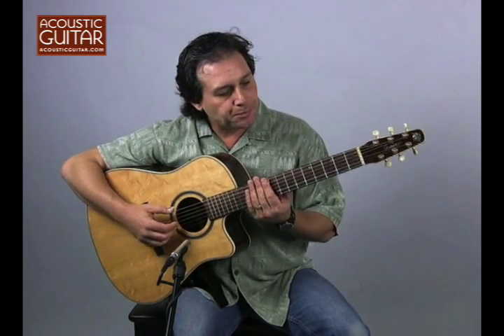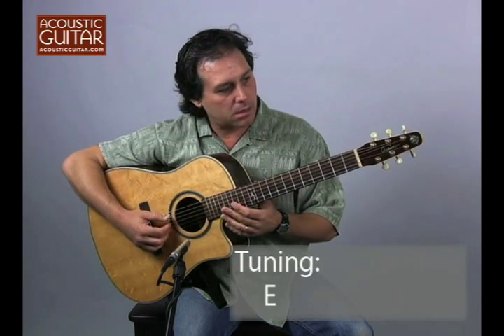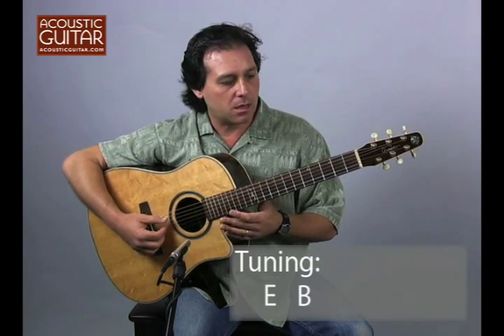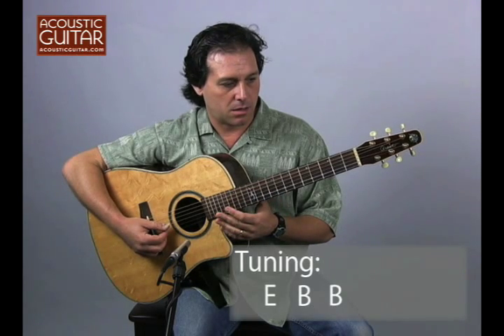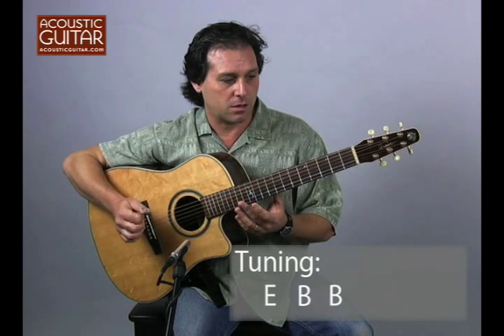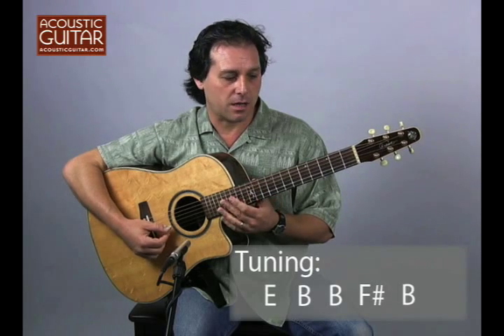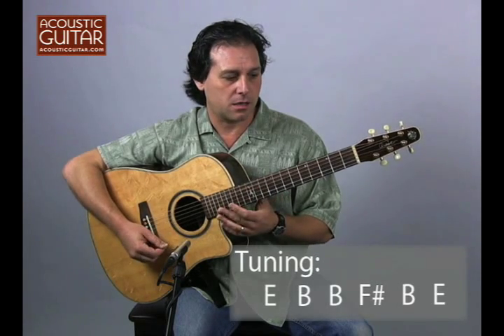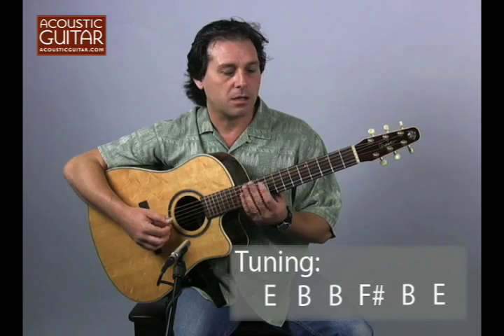The tuning is E, B, B — so these two strings, the 5th and 4th, are in unison — and then F sharp, B, and E. So: E, B, B, F sharp, B, E.